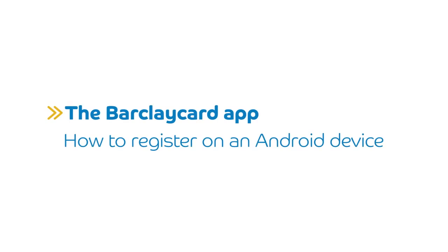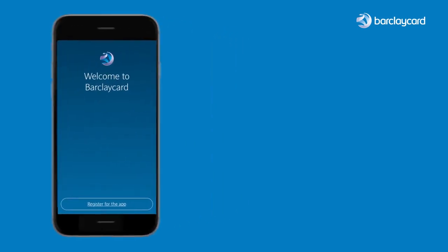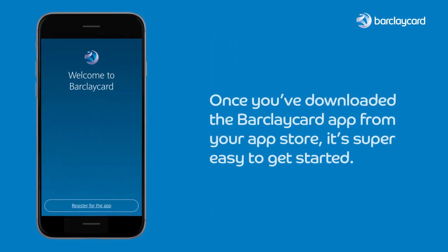The BarclayCard app: how to register on an Android device. Once you've downloaded the BarclayCard app from your app store, it's super easy to get started.